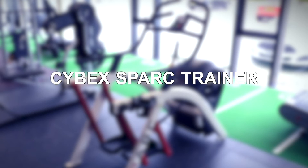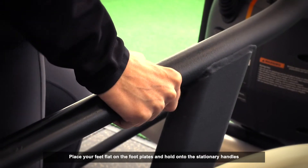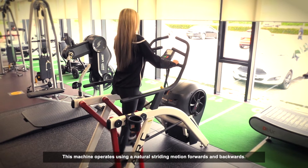Cybex Spark Trainer. Place your feet flat on the foot plates and hold onto the stationary handles, bringing yourself onto the machine. The machine operates using a natural striding motion forward and backwards.